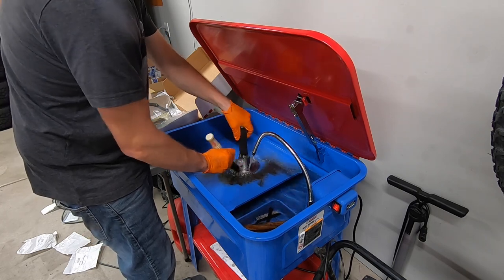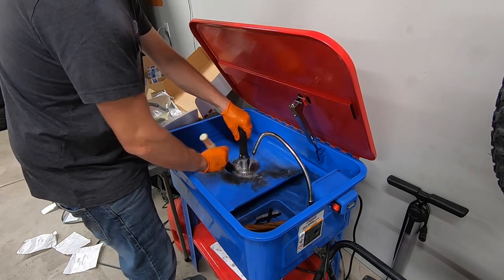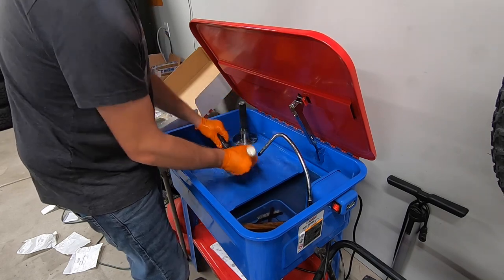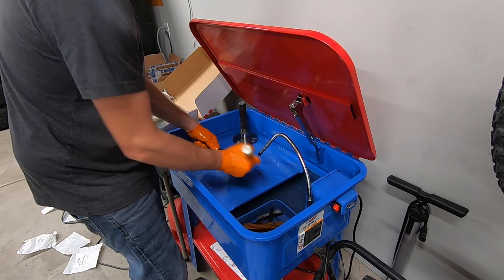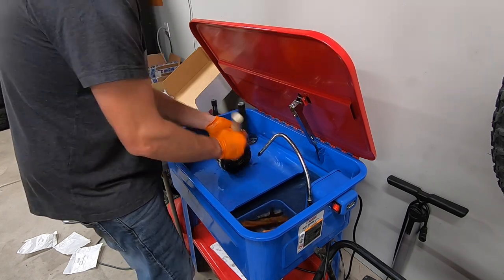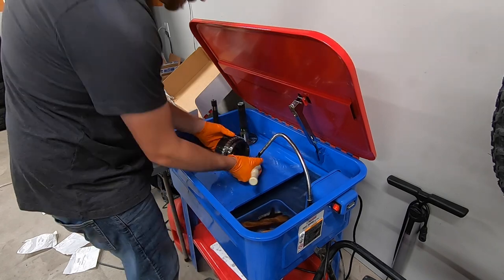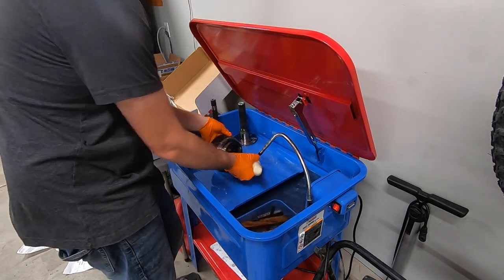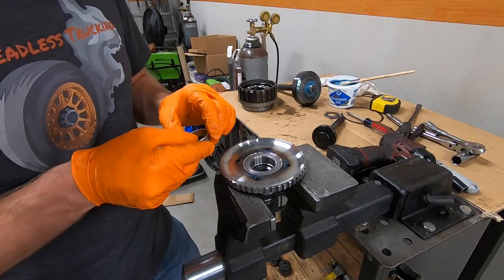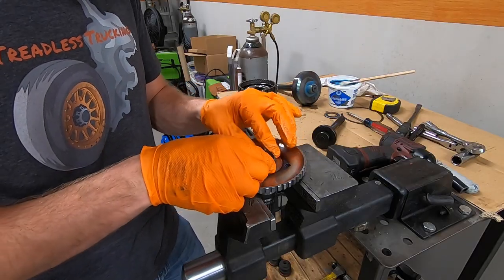Clean everything up in the parts washer. I showed you guys my parts washer a while ago when I first got it — I initially tried diesel fuel in it, but since then I've upgraded to the Tractor Supply parts solvent. I've got 10 gallons in there and so far this stuff is working great. We'll drive the new bushing into the tail housing using my tool with the correct size spacer just so everything is held in place and nothing gets flared out.